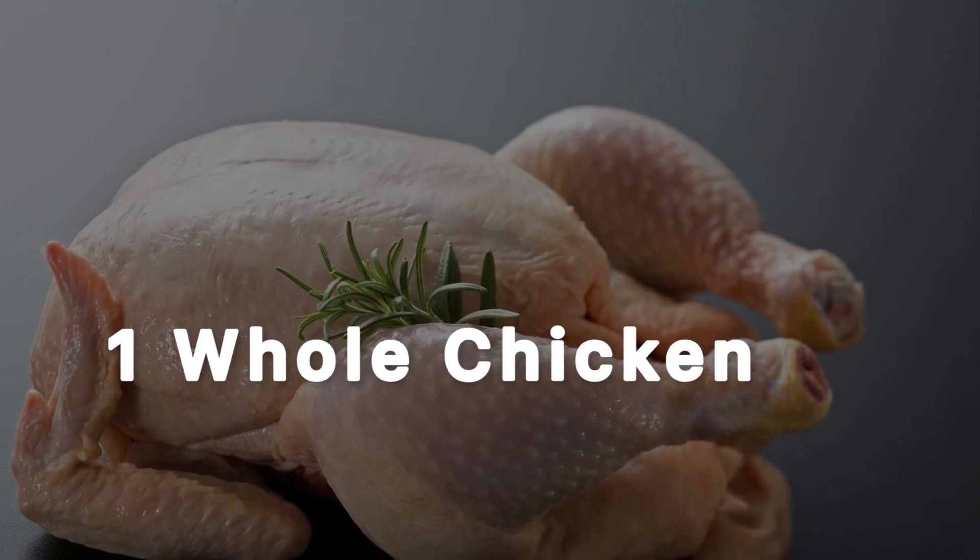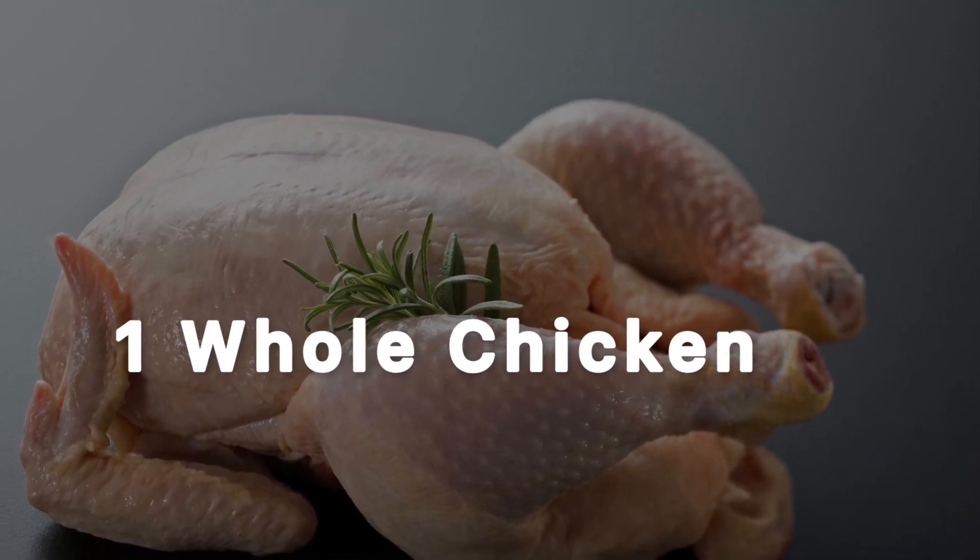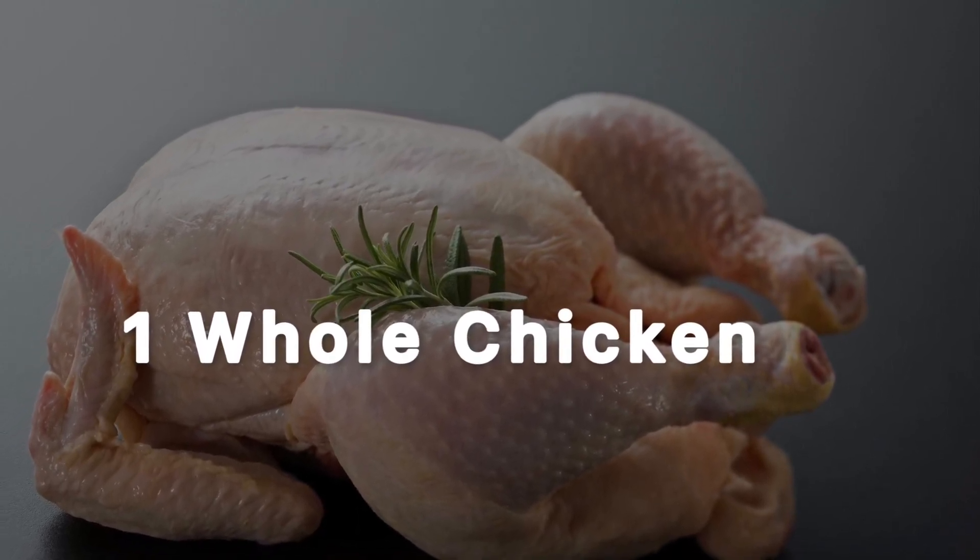Buying a whole chicken makes economic sense and breaking it down into its individual components is surprisingly easy.